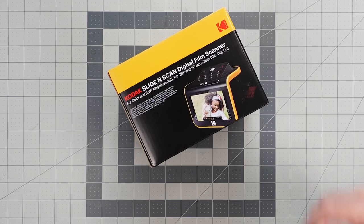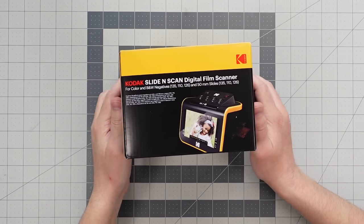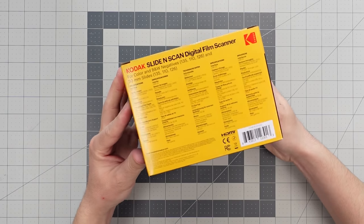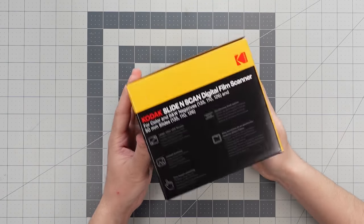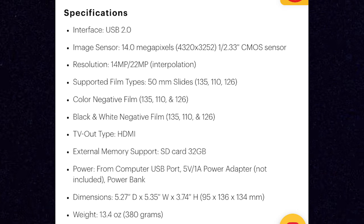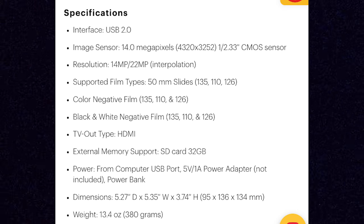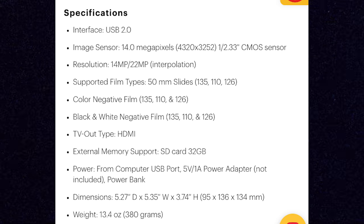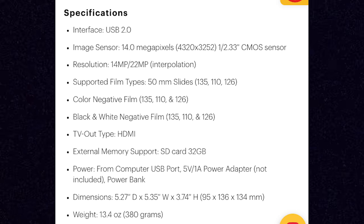First up, the Slide and Scan can capture 35mm, 110, and 126 film negatives, and it can also take 50mm sized mounted slides, which is anything in a standard size slide mount. It will capture images at a resolution of 14 megapixels or 22 megapixels, but there's not much difference in quality between the two options. The 22 megapixel choice is interpolated, which means it's basically the same as the 14 megapixel quality just artificially enhanced — so it doesn't capture anything extra.